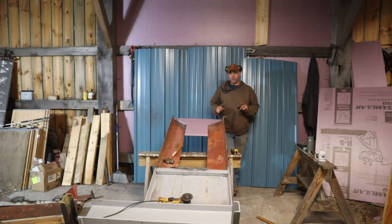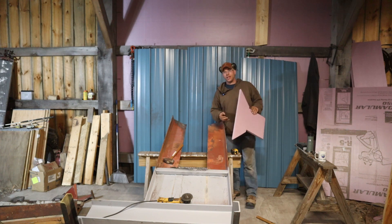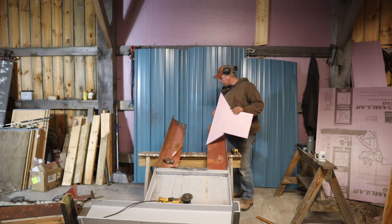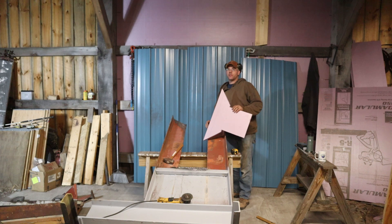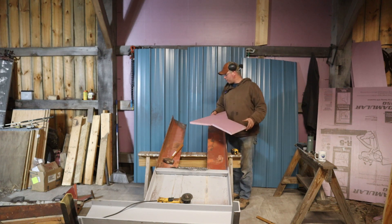Continuing on with our forge press build. I spared you guys a lot of the grinding footage — this takes a long time so the videos are kind of slow on this project, but I'd rather bring you a little bit more than just me sitting here grinding and show you actual progress.